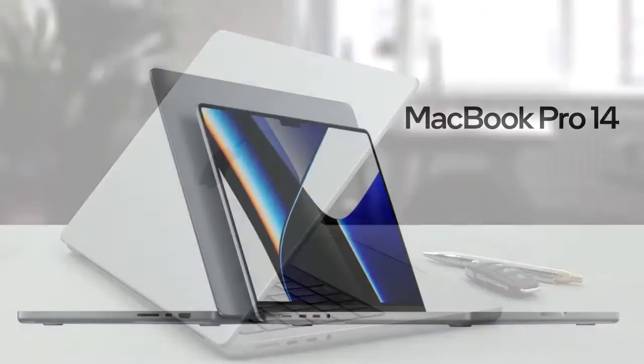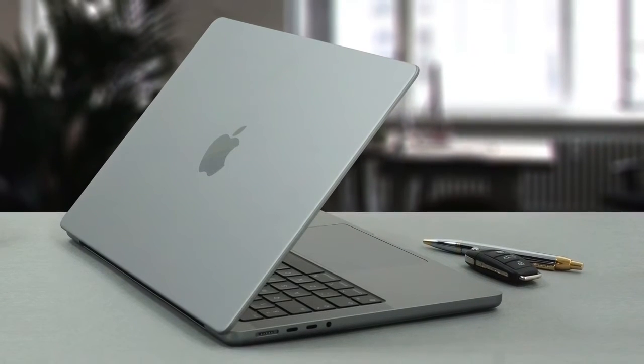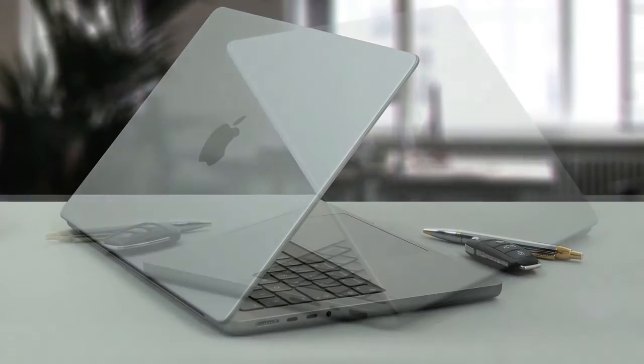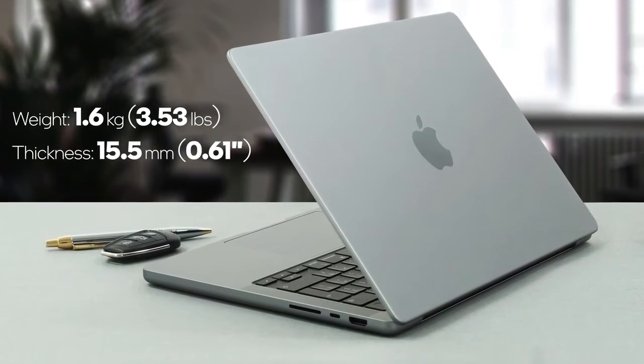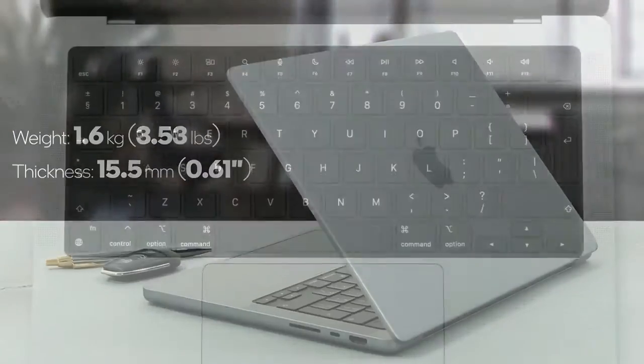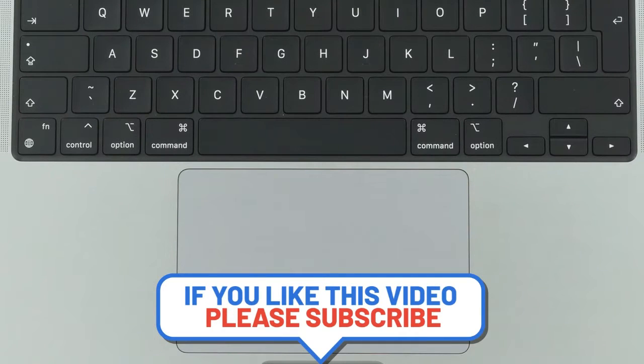Generally speaking, this laptop looks like a smaller version of the MacBook Pro 16. It has the same rounded corners, aluminum chassis, and exceptional build quality. The device weighs 1.6 kilos and is less than 16mm thick, which is pretty impressive. Its keyboard is comfortable to use, as is the super responsive touchpad.